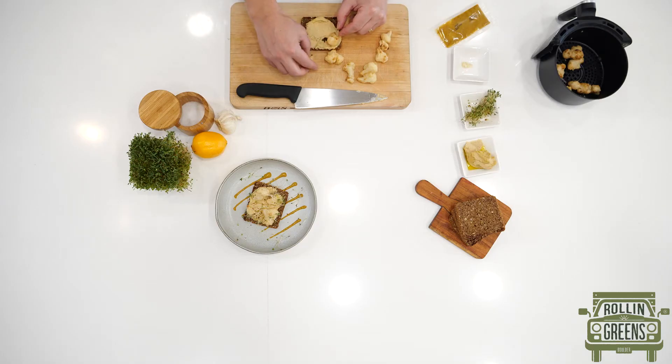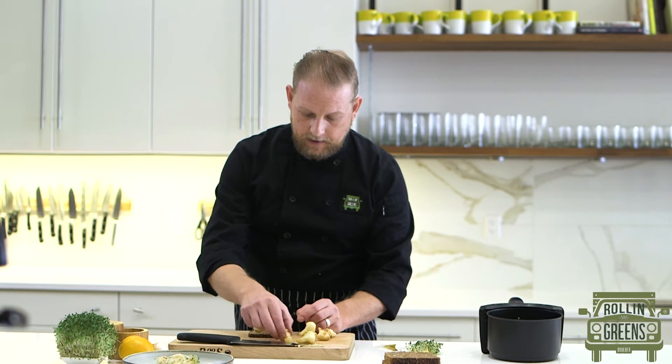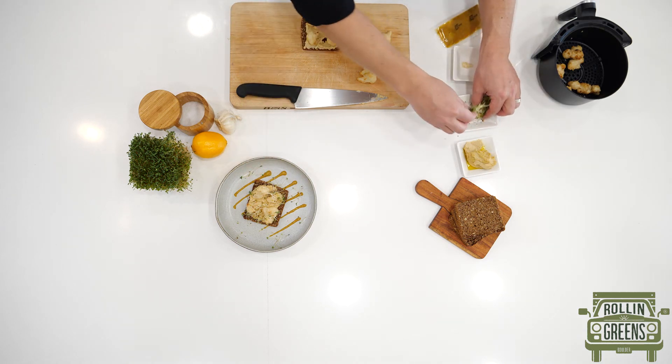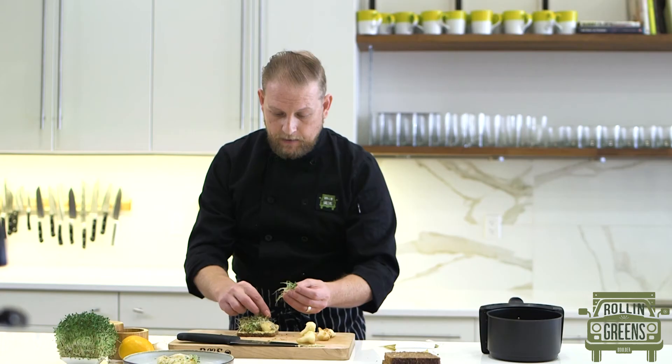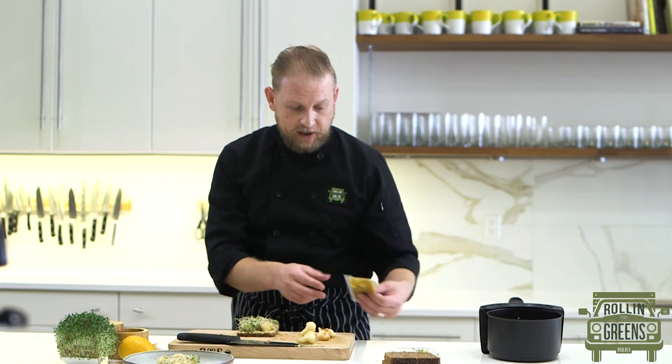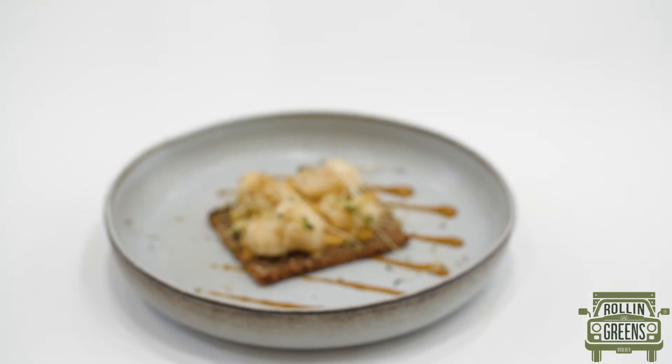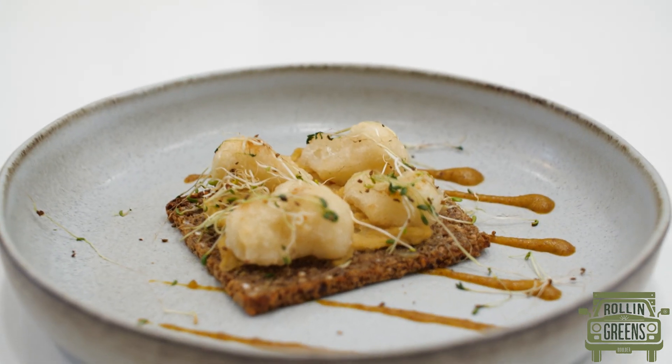We're gonna place a couple of these on here. As you see, I have my plate with a sweet mustard, and then we're just gonna grab some alfalfa sprouts. Then we have our sauce — we're gonna spread it on the plate like I did right here, and then yeah, place your nice sweet mustard toast and enjoy.